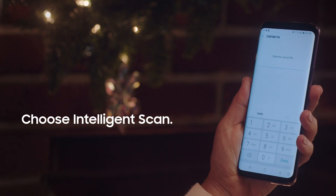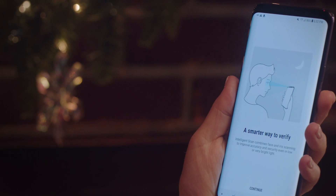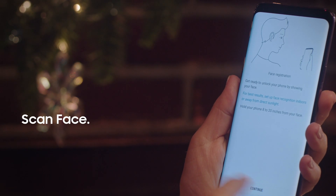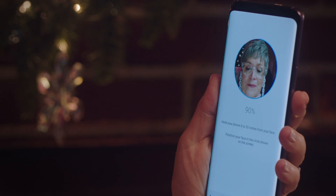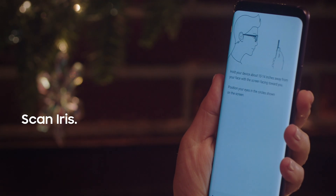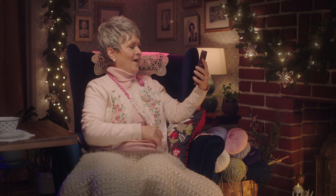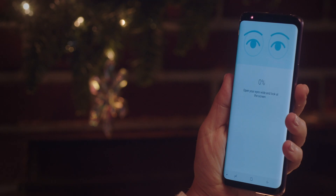Let's do intelligence scan. Enter the passcode and next it'll scan your face. Fancy! Then your iris. Now I have to take my glasses off and it's gonna look me right in the eye and it's gonna scan my iris.